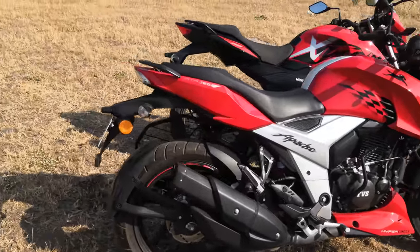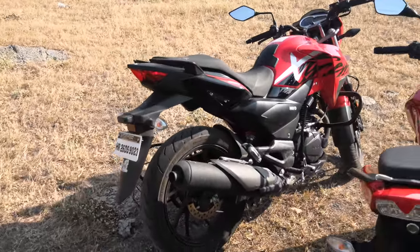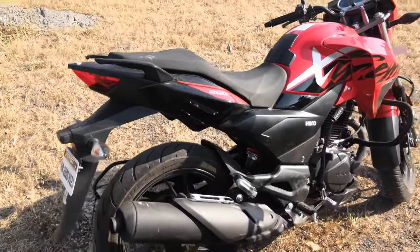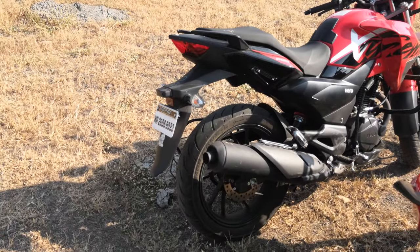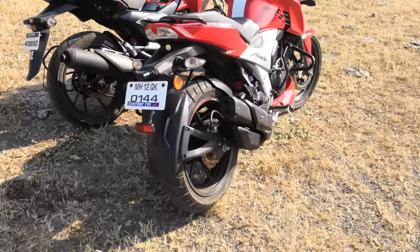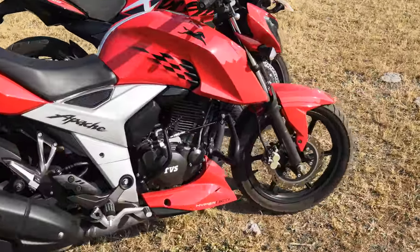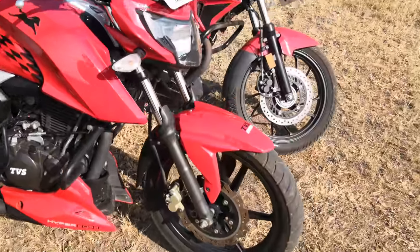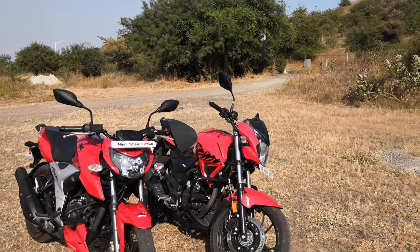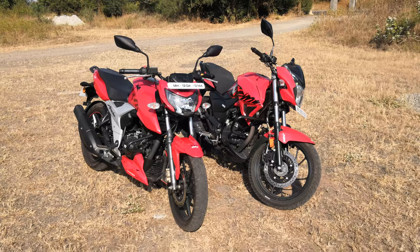TVS's new monoshock system, new front forks, and entire tuning is just perfect — it's a more playful, sporty motorcycle. The Hero isn't far behind; it has a smaller wheelbase than the TVS Apache, so it's quite nimble, agile, and turns in well. The tires are really great on both bikes. The TVS Remora tires have improved hugely and are now on par with the MRFs on the Xtreme. Brakes are really impressive on both.